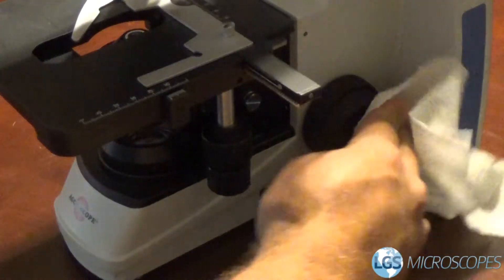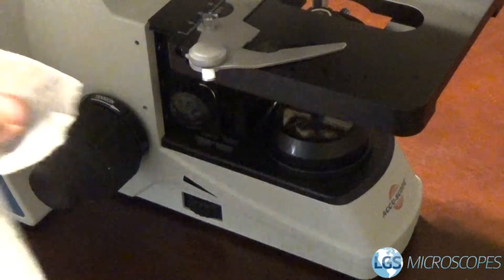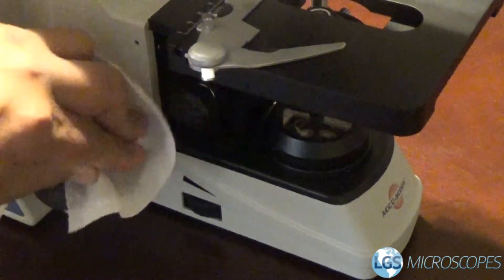So I'm going to go ahead and wipe off the focus knobs and the condenser carrier knob. And of course you want to get the aperture control down here too, because that's another thing that gets touched.